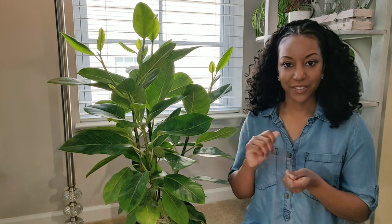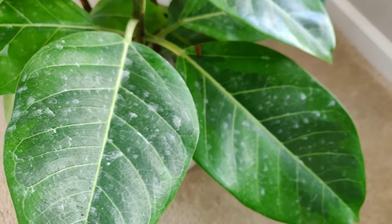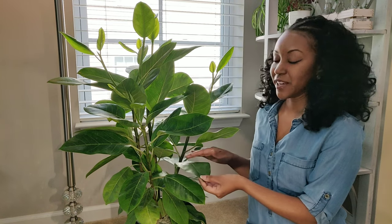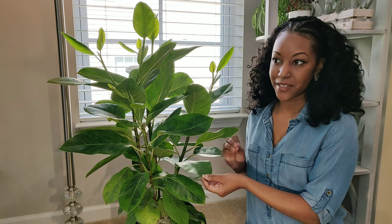For leaves that are fuzzy, like a panda plant, I use a makeup brush or a paintbrush to just dust off the leaves. For hard water deposits, you cannot use just water to clean your leaves. Water is obviously the best thing to clean with, but in order to get rid of hard water stains you have to use something more acidic.